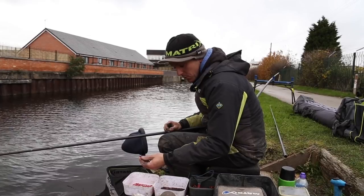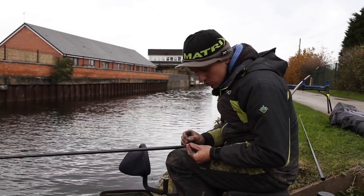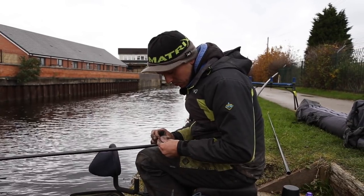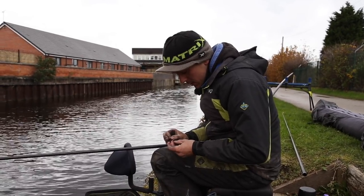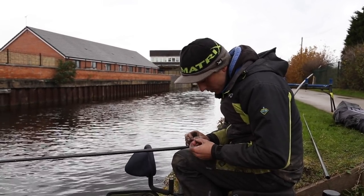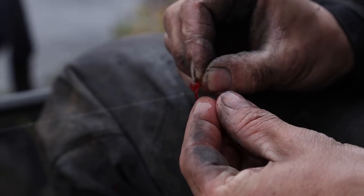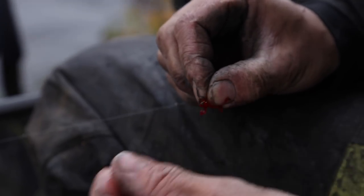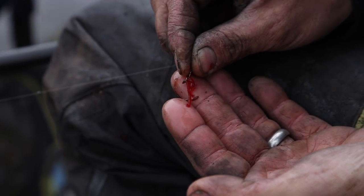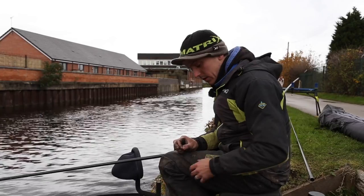A brilliant tip when using Bloodworm and Joker is to bury your baits. By that I mean don't just put a single on — try two, three, or even sometimes five or six Bloodworms. You can pick the bigger fish out in your peg. I've caught quite a lot today on three Bloodworms. You just have to nick them all through the head like so, and they'll sit nicely on the hook. Obviously I'd use a bigger hook if I was using more than three — that's just a size .22. But the bigger the bait, the bigger the hook you need to go to.